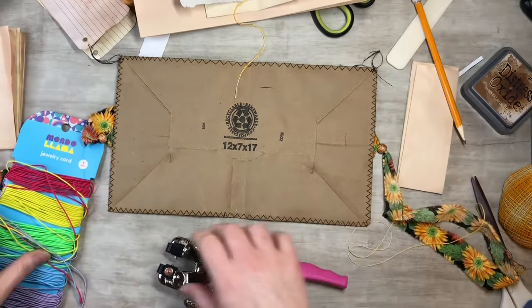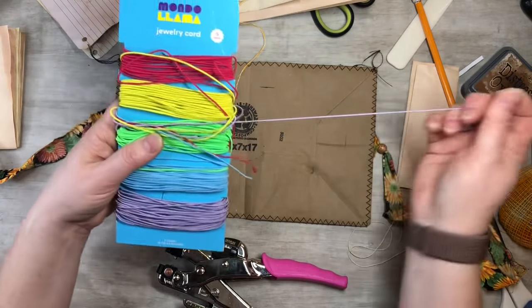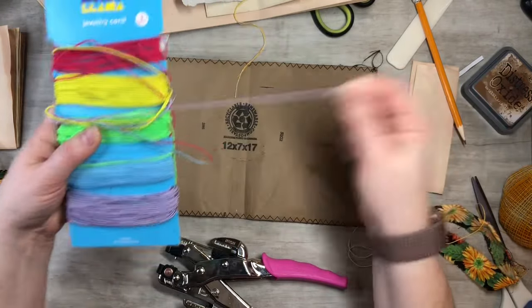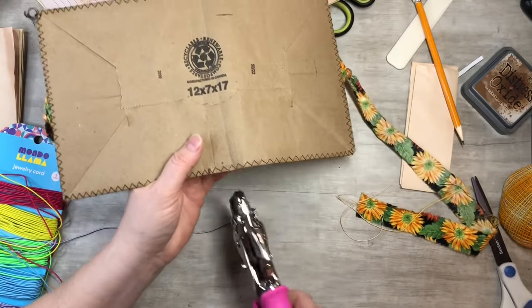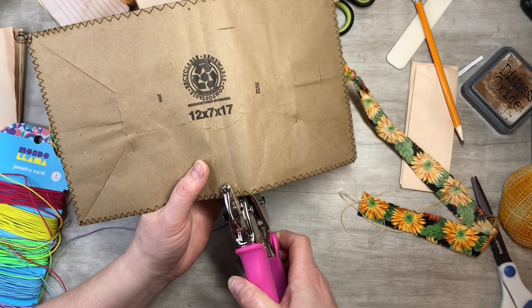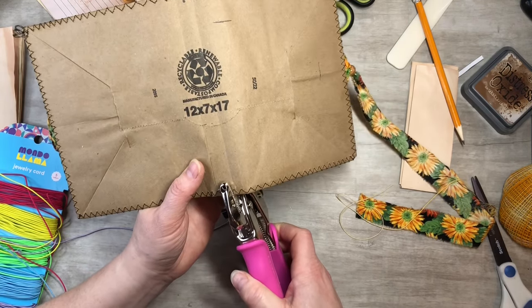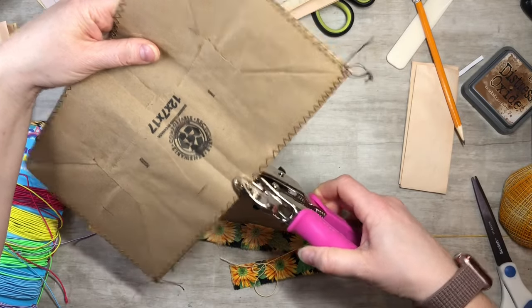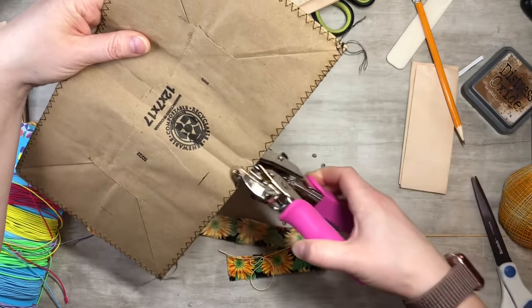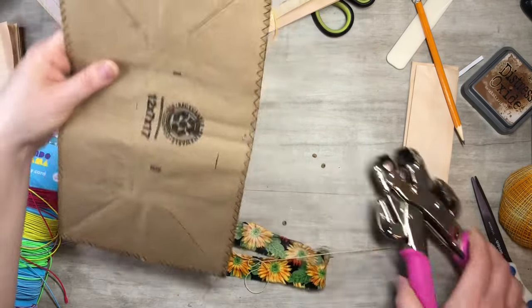I've got this fun little elastic cord — probably from Walmart, just a jewelry cord. I'm just popping some holes and threading it through to see how long a cord I'll need. You want it snug but not too crazy tight, and you can always cut the string to size. You just kind of do it and see what happens — that's the fun part of crafting. There are no rules!